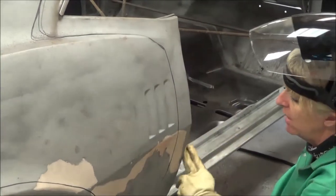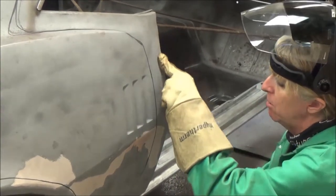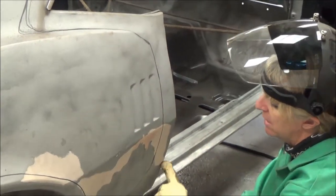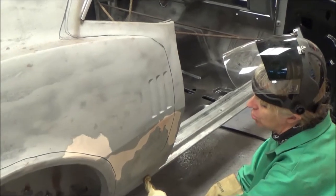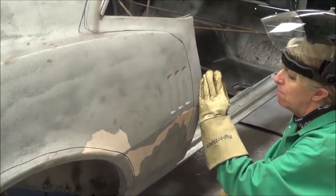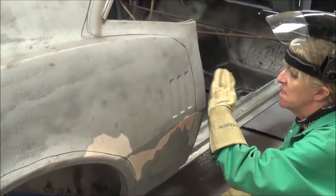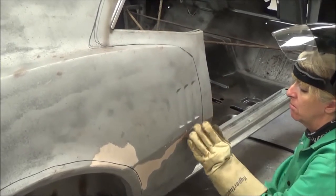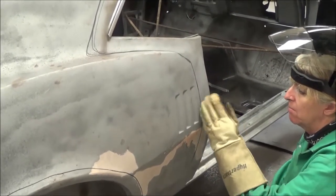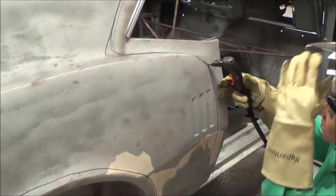Underneath, right in this section, is the B pillar. The B pillar runs down here, and then there's a bracing bracket that runs across here. I'm keeping far enough away from the B pillar because I want to err on the side of caution — I'd rather not come close to the B pillar and burn it.